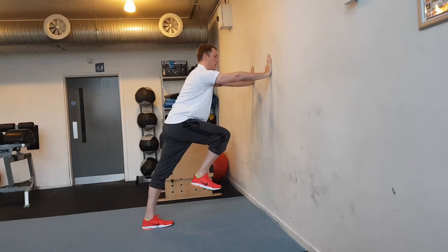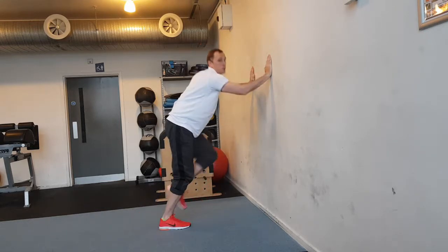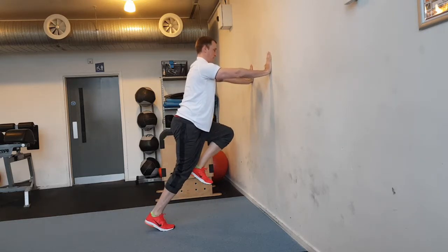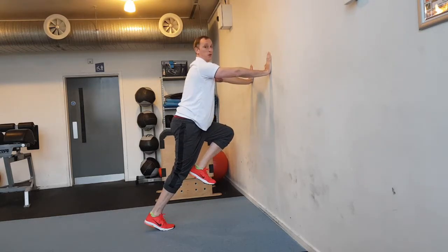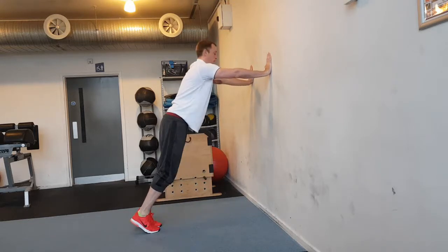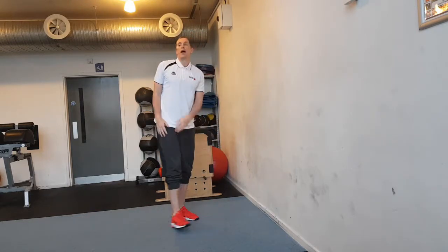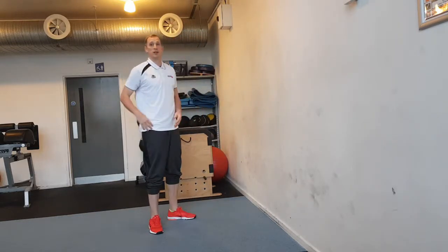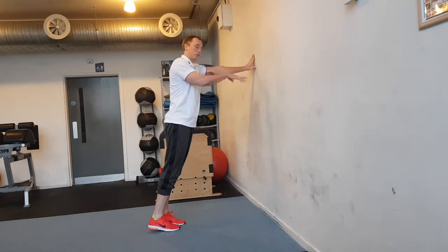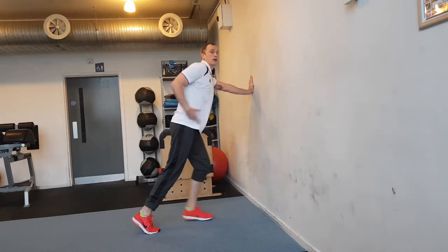We can replicate that with two legs — on command. You should avoid rounding at the back — nice and stiff. We can try three. Try to avoid rounding at the back, getting that 45 degree angle, getting the athlete used to holding those positions and building the strength to hold them. Knee up, toe up, drive through under the hip. Remember 45 degree angle — driving through under the hip, straight down force coming through.